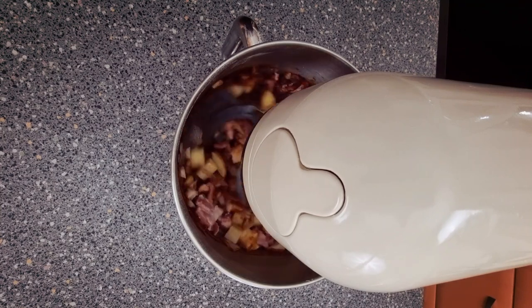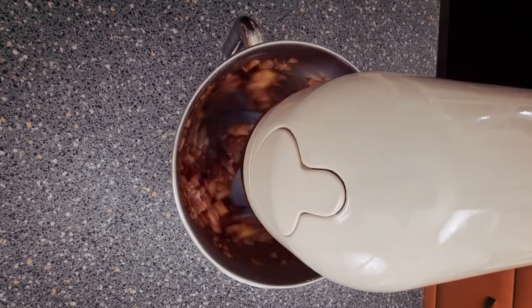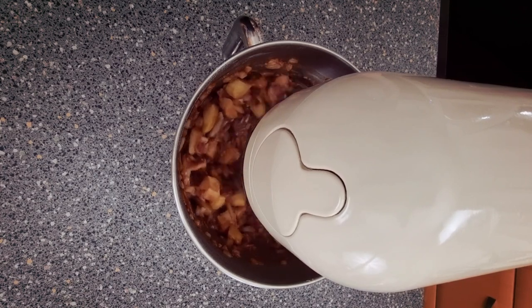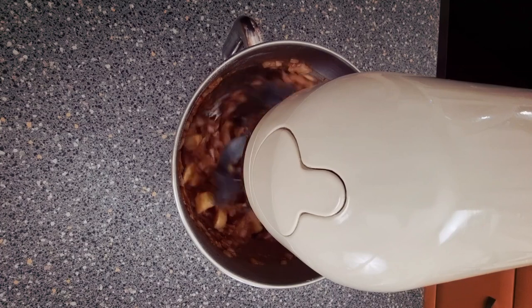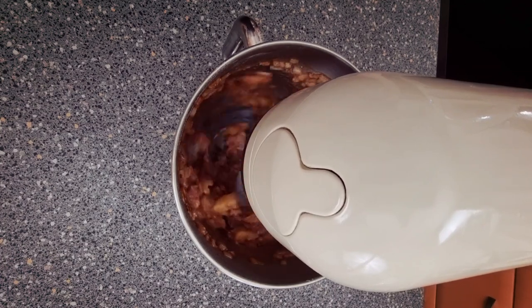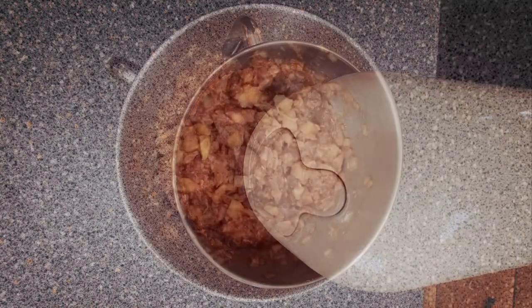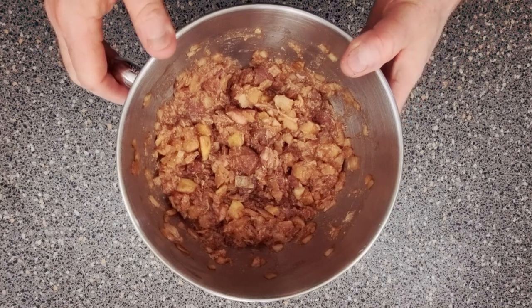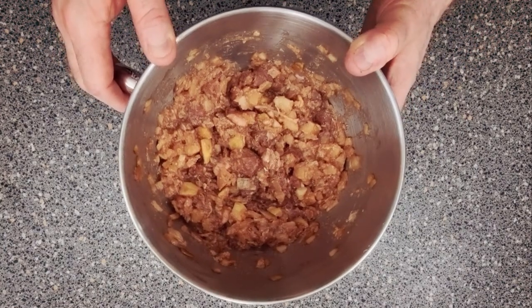Now you want this to turn into like a paste. It won't go right the way down but you'll see what I mean. The potato will break down and it'll all gel together as a sort of paste — it usually takes around about one minute. That's it guys. Now all you need to do is pop that into a fridge to cool it down, and that'll take around about half an hour.